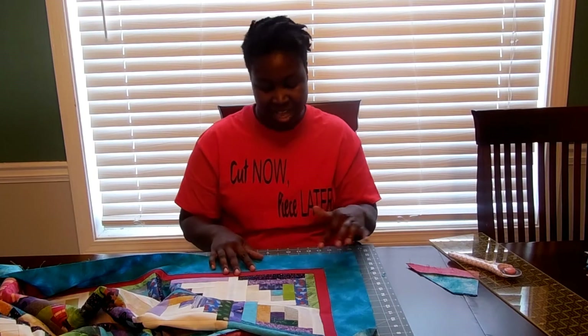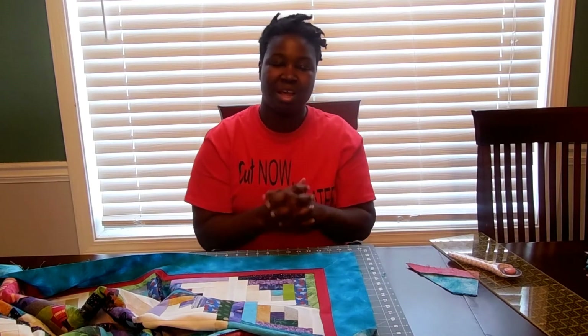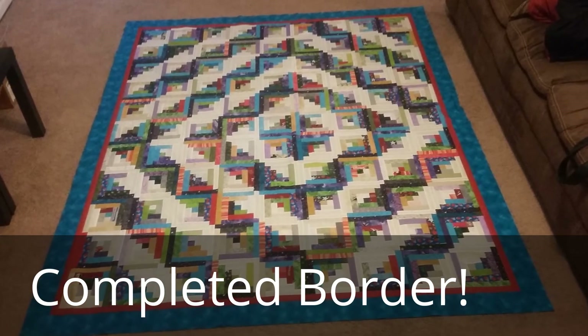I have one more side to put on and two more corners left to finish. I'll put pictures at the end of the video so you can see the whole quilt top with the mitered corners. I'm really excited about this technique — it's much simpler than I thought it would be. If you have questions about mitering corners or any quilting question, please leave them in the comments below. Thank you so much for watching and I'll see you next time!